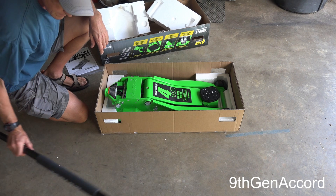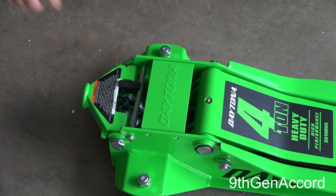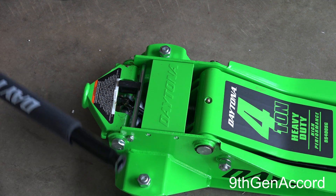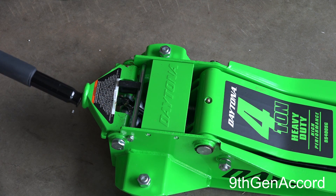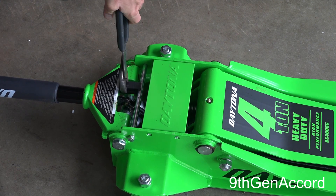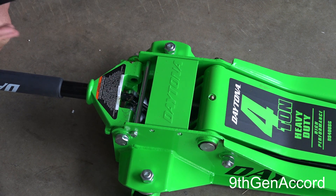So there it is in all its glory. The first thing we need to do is remove this rubber or plastic shipping clip. It's very important not to just pull it out — you'll want to use some pliers or channel locks. You hold the handle in place, hold it down, then pop this out. If you didn't have the handle in there, this piece would snap up and you could pinch yourself.